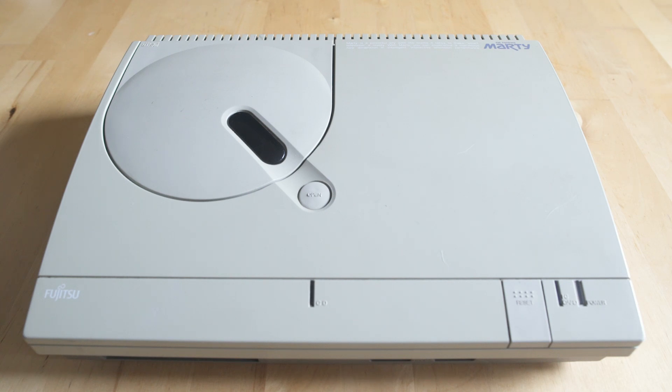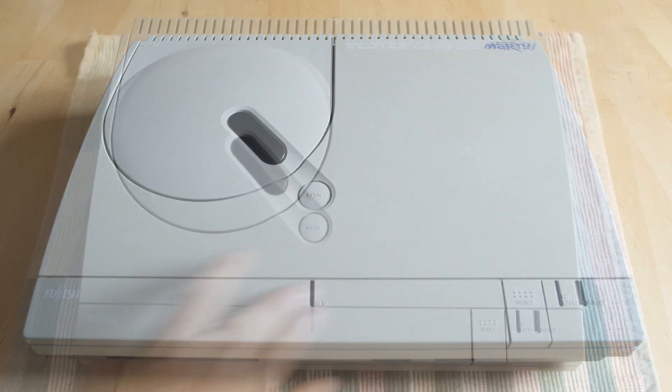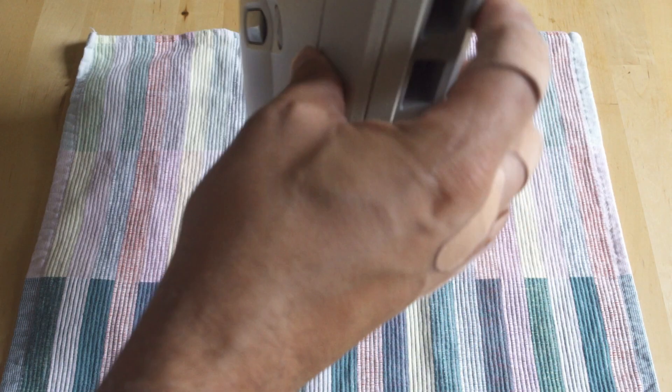We're dealing with something like an FM Towns Marty that is quite expensive, so we definitely want to check it out. We're also going to look at a PC Engine after. Just taking a look at the top of the Marty here and flipping it over.